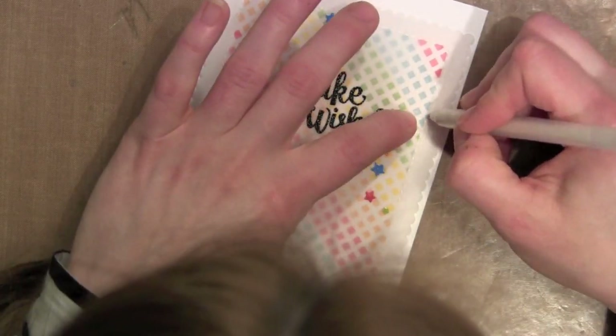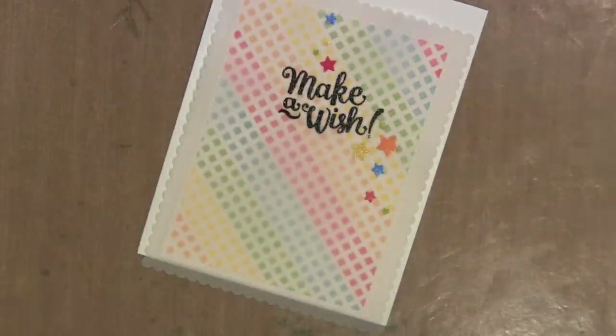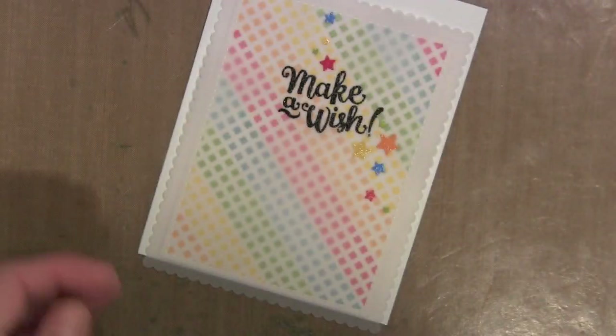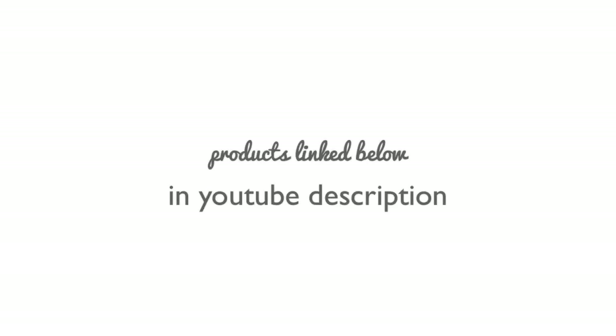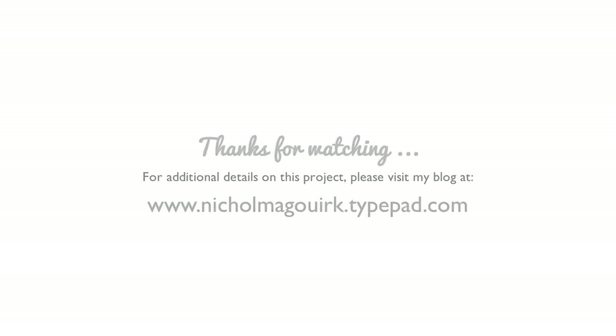I'll add some foam adhesive behind this and place it on a white card base and this simple card is finished. Thanks for joining me for this Mama Elephant Designer Series Card Project. All of the supplies I used are linked below the video in the comment section on YouTube. For more information please visit my blog or the Mama Elephant blog. Thanks for watching — we'll catch you next time.